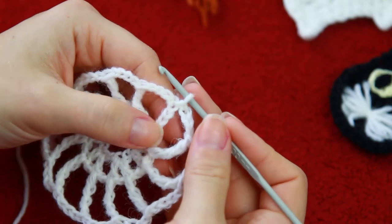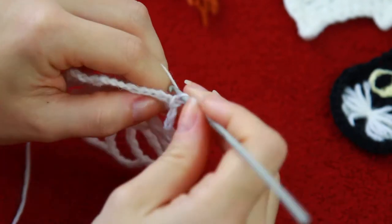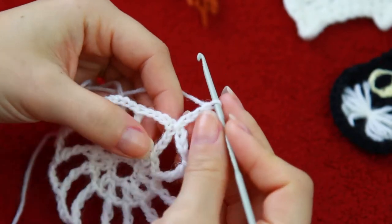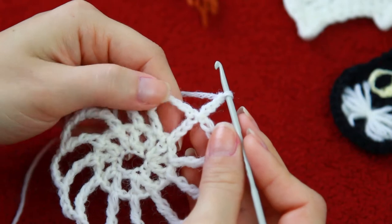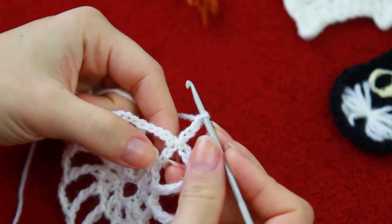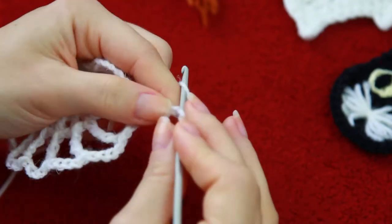So every time you're going to be adding a row, you're going to be chaining 4. We're going to be chaining 4 now — 1, 2, 3, 4. And then for the connection in between the triple crochets, that's the time you're going to be adding 4 plus 4 for the increases. So you're going to be chaining 8 now.